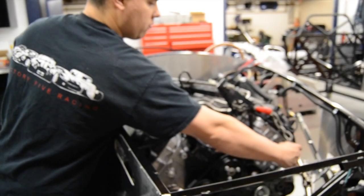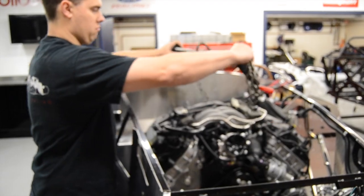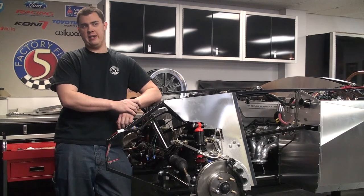That done, you're free to remove the engine crane and remove the chains from the engine. All right guys, with our motor now in place, we're ready to move on to the next step. We'll see you next time.